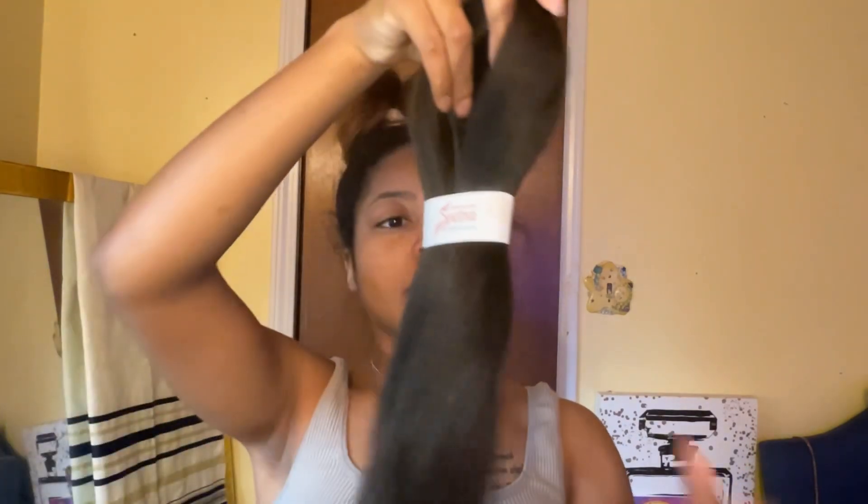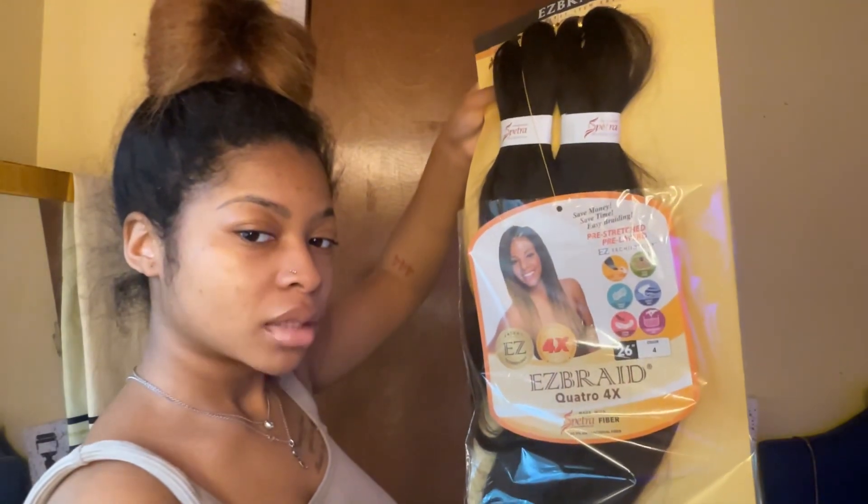Welcome back! Today we're going to be doing two low braid ponytails on this old silk press. We're going to be using this hair. This is how she's looking — I think this is eight days after I did the silk press, but yeah, definitely a little poofy.